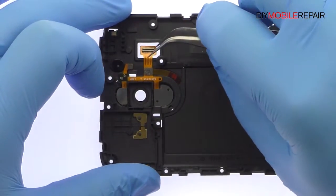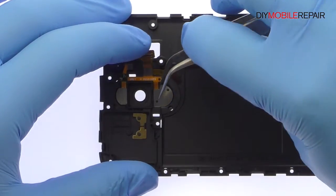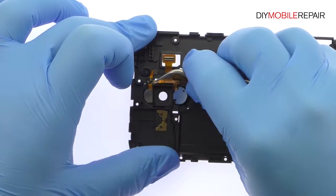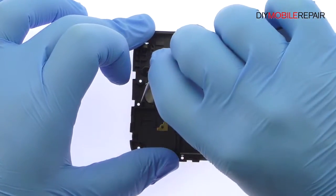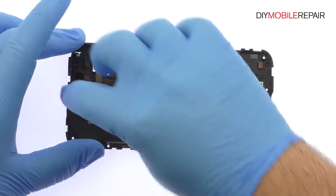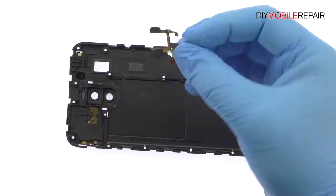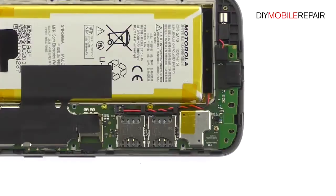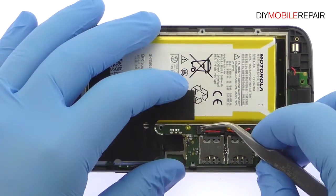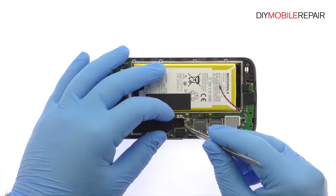Carefully pry up and remove the Moto G4 laser autofocus and dual LED flash flex cable from the midframe. Peel up the piece of kapton tape. Disconnect the battery cable from the Moto G4 logic board. Carefully peel up the black tape.